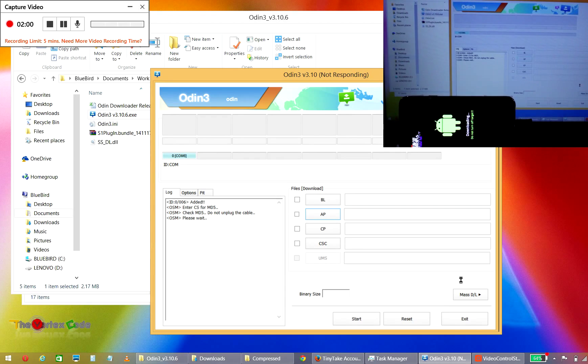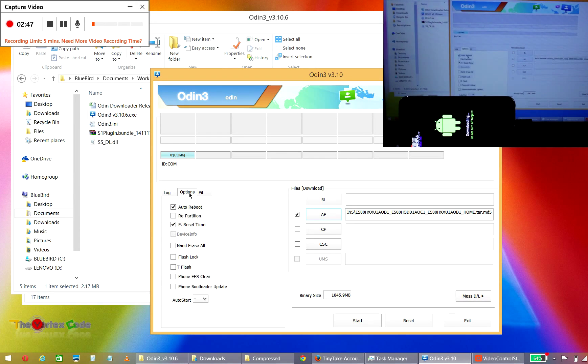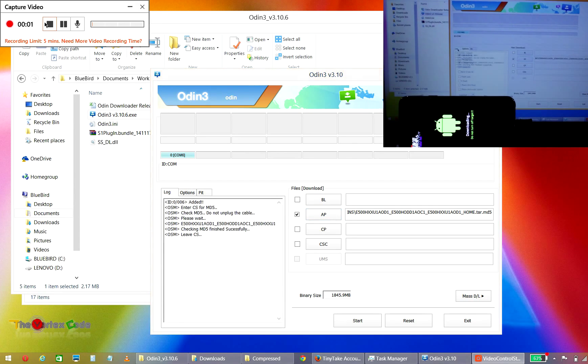MD5 checking has finished successfully. Now go to Options and make sure that Auto Reboot and F. Reset Time are checked. Do not check Repartition. Now press the Start button.